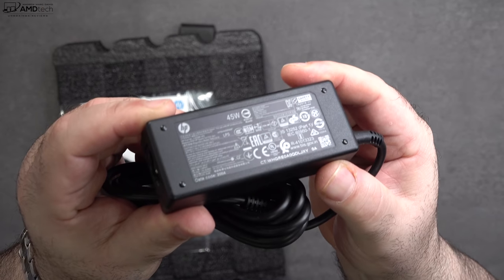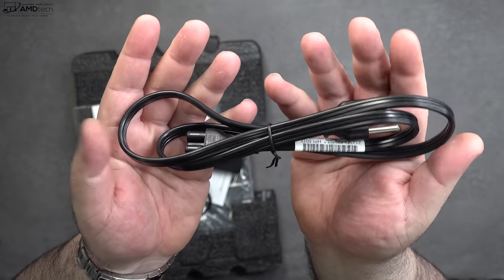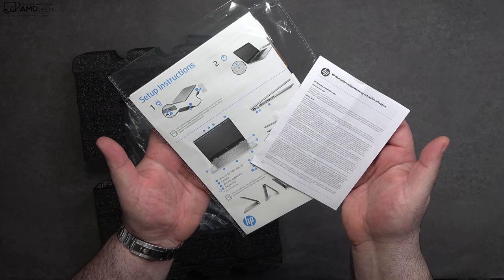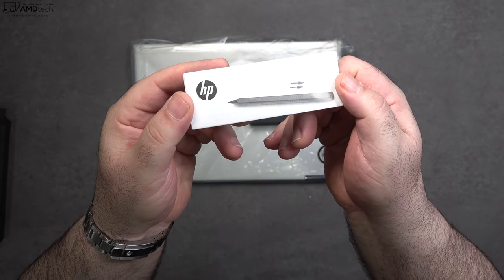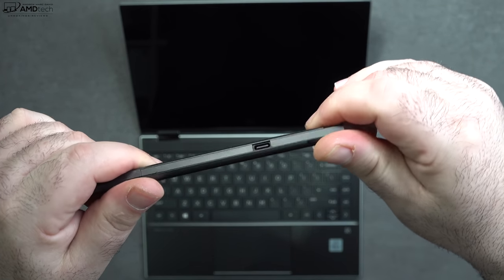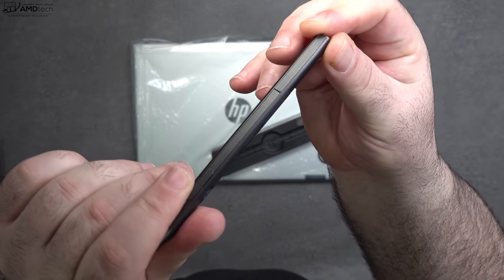Inside the box is a 45-watt power adapter that uses a barrel pin connector with an extension cord included. You get setup instructions with warranty information, and they also included the pen. This is the new MPP 2.0 pen that charges via USB-C, which I like, and it also works really well — we'll get into that later on.